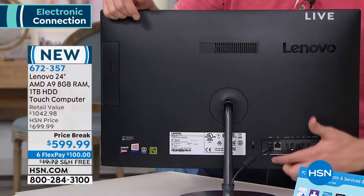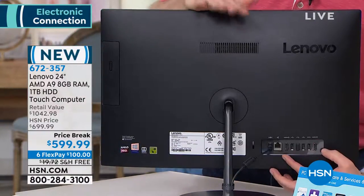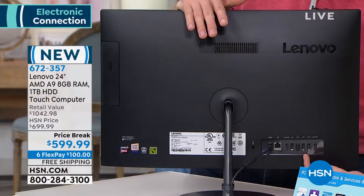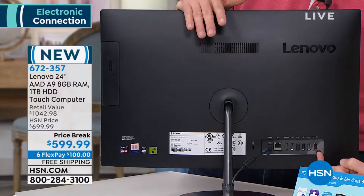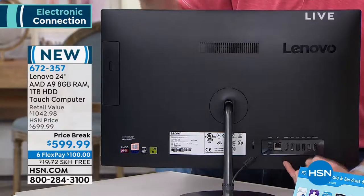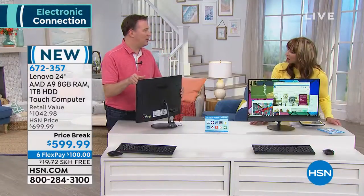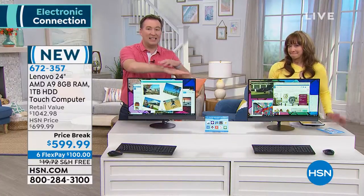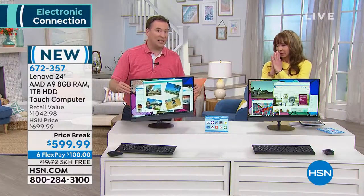In our guest room we have an all-in-one that sits there — and this is only the second all-in-one I've seen that has this. We have multiple USB ports but we also have an HDMI in and an HDMI out. So if you want to plug in your cable box, you can plug it in and this can now turn into a TV — a 24-inch high-definition TV with a stunning anti-gloss picture.